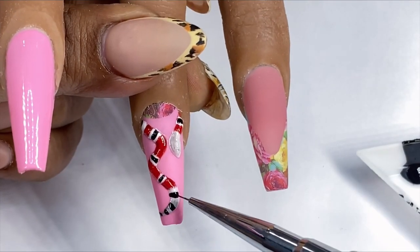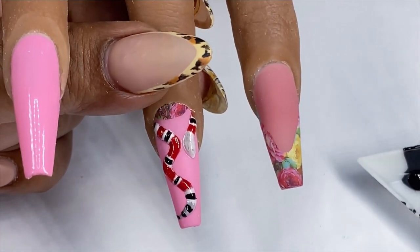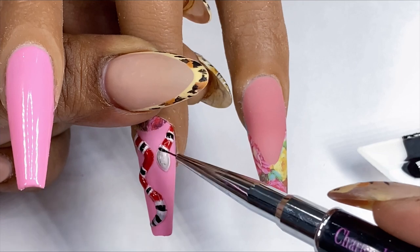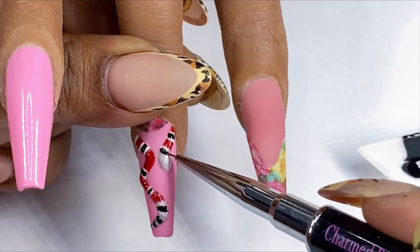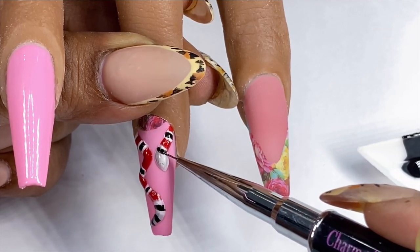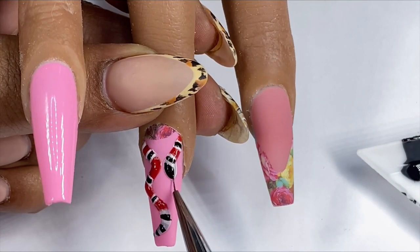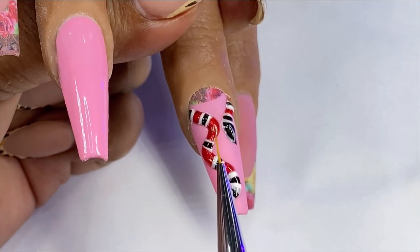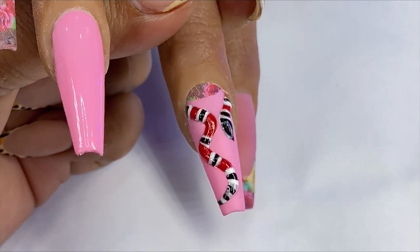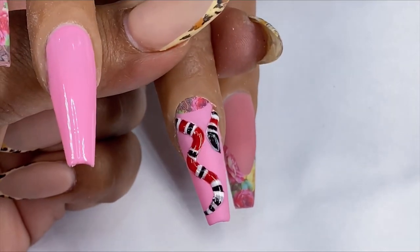Try to perfect those lines before curing. You can always come back in with your white to sharpen up your black lines, but we want to try to get these lines as crisp and clean as possible. Now I'm creating a semicircle shape on top of the snake's head and I'll cure that under my LED lamp. Once the black has cured, I'm carefully going in with my no-wipe top coat over the entire snake and curing it to give that extra shine against the contrast of the matte nail.